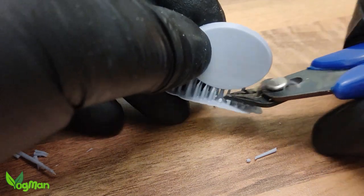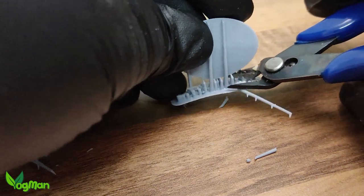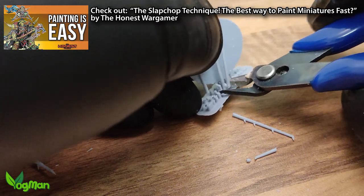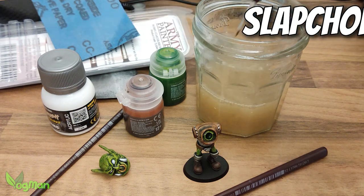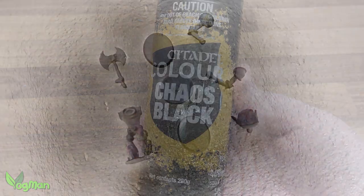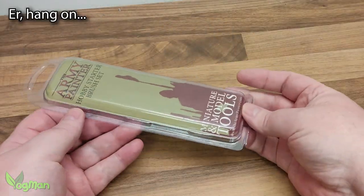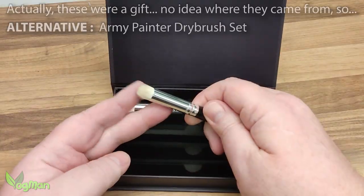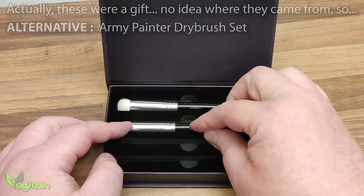I designed this orc specifically to help me get back into miniature painting after many years of absence and I decided to explore the Slap Chop painting technique made famous by YouTuber The Honest Wargamer. And I have to say, it really is an easy technique. I began by priming my pieces in Citadel Black. Most of my old paints and brushes have long gone, so I bought this small brush set by the Army Painter and also this set of dry brushes. These rounded variety are less likely to leave brush strokes, and they do work nicely.